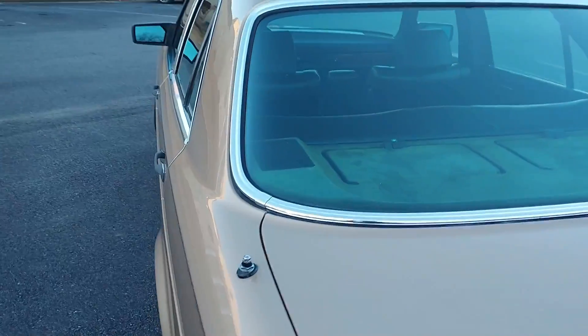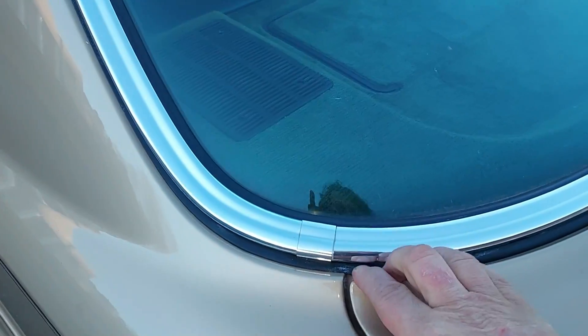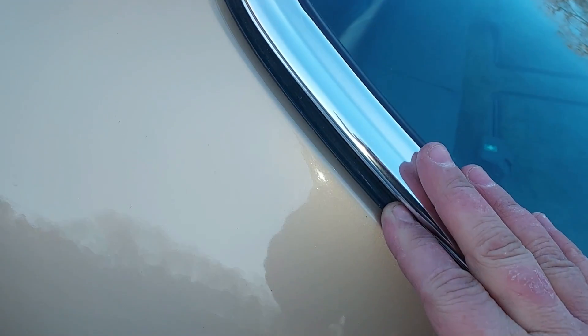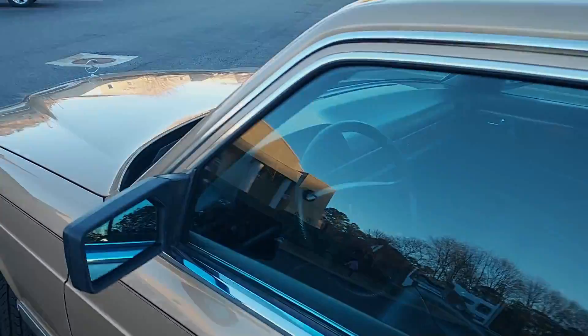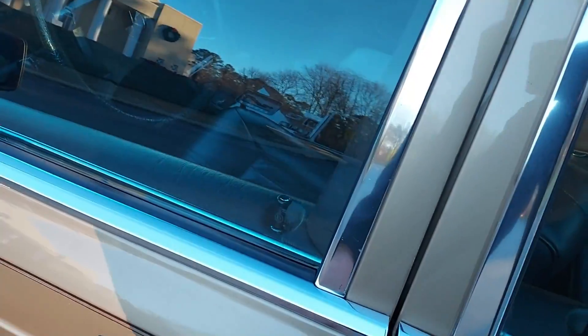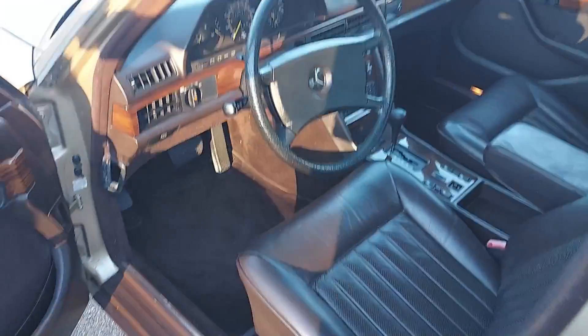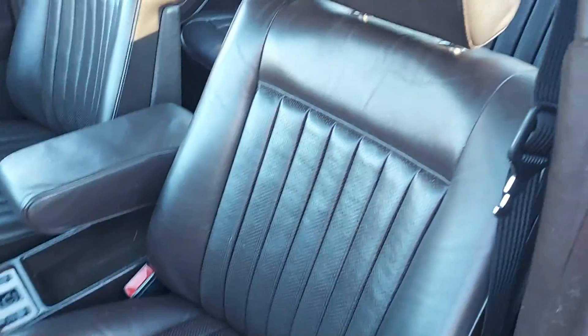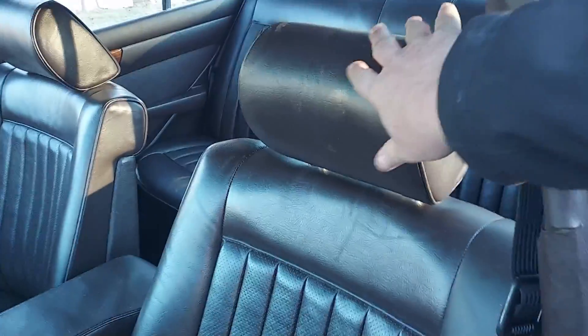Let's talk about the gaskets. The windshield and the rear window gaskets are incredible — super soft rubber. This car was obviously never parked outside. This is the killer part — this is brown leather.